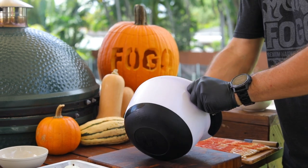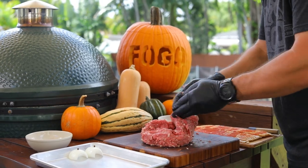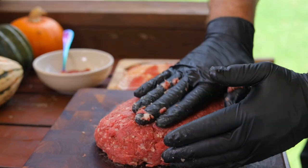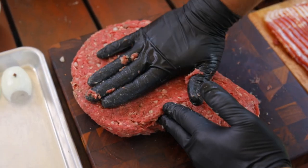Then form it into the shape you like. I went with a mummy head shape and made some holes for eyes, nose and mouth, covered it in bacon so it kind of looks like exposed muscles. Then I put some onions with cloves for eyes and almonds for teeth.